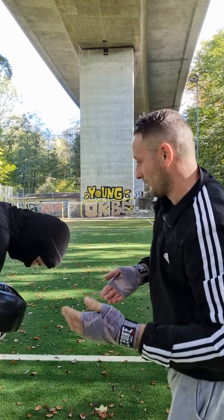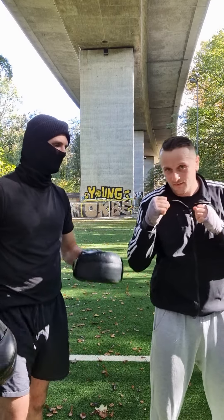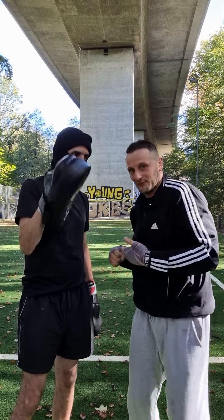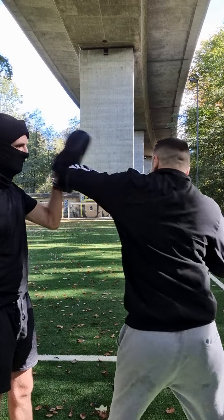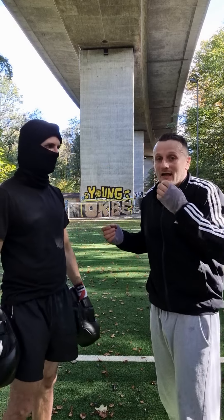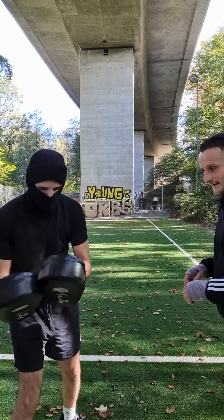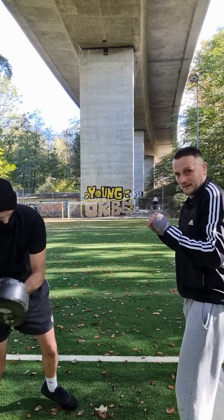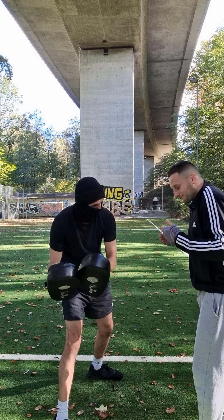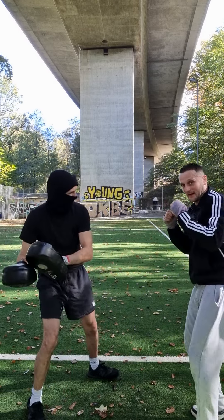Also the side hammer fist punch to the right — like that — and the other side. Then the kicks: the normal front kicks, one and another. Also the front kick to the groin — like that — and the other side.